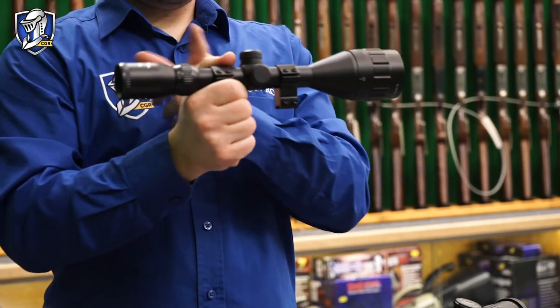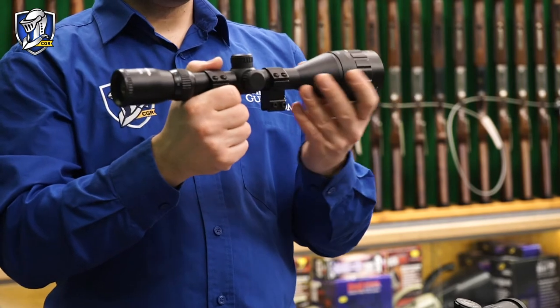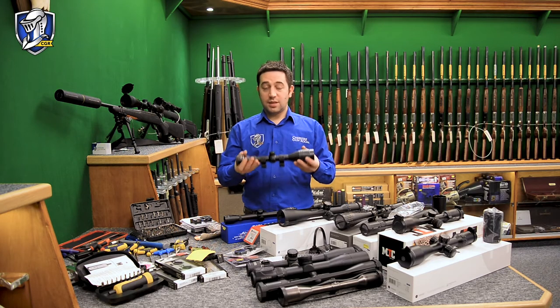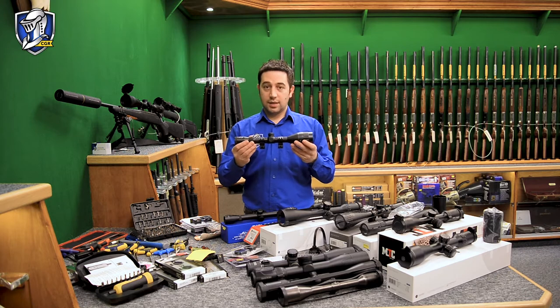There are many lenses inside a rifle scope with chemical coatings to purify and sharpen the glass to give us a nice clear image. Rifle scopes can be quite heavy — without the glass they're actually very lightweight, only aluminium tubes usually, but it's the glass in there that gives it quite a bit of weight.